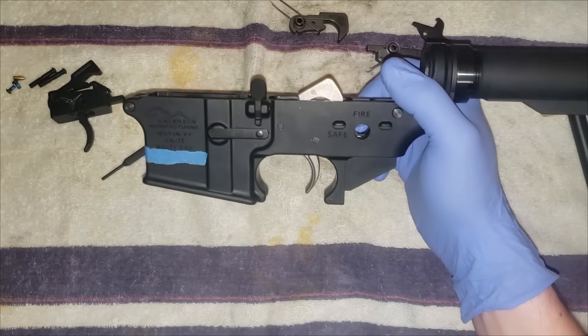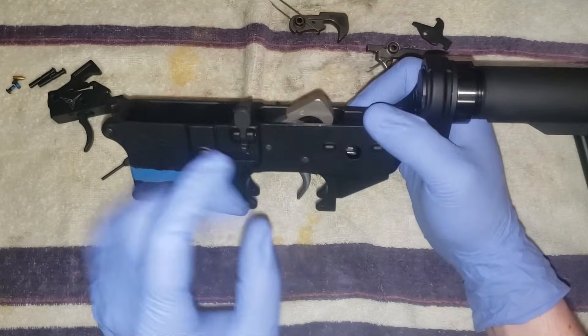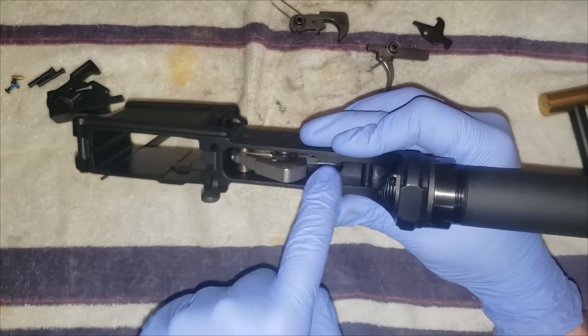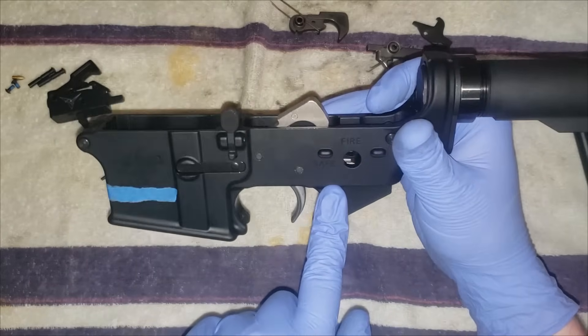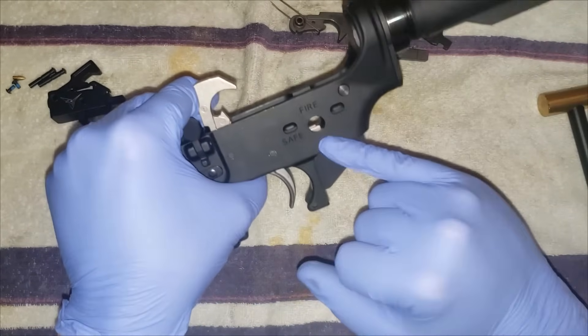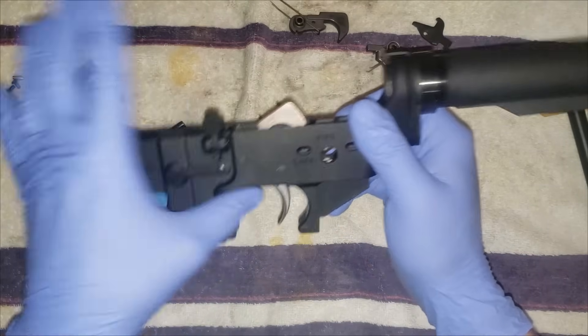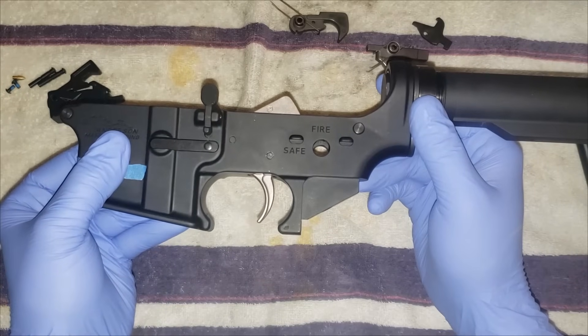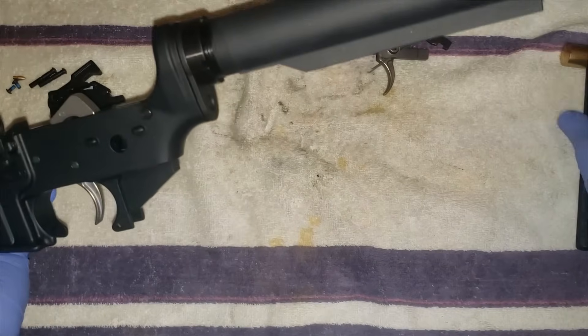You'll want to do that function check before you put your safety and your grip on, because the safety will get in the way of trying to drop the back of your trigger down into there. It'll have to be cocked when you put the safety in, because the back of the trigger will stick up. That covers putting in a normal trigger.